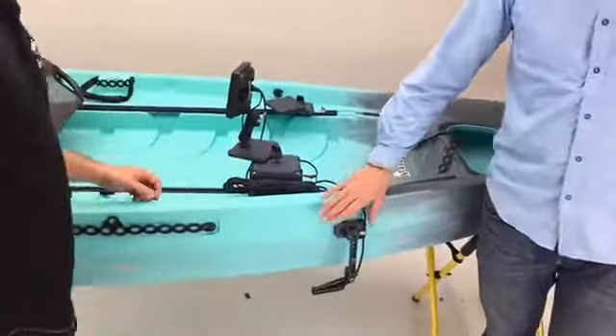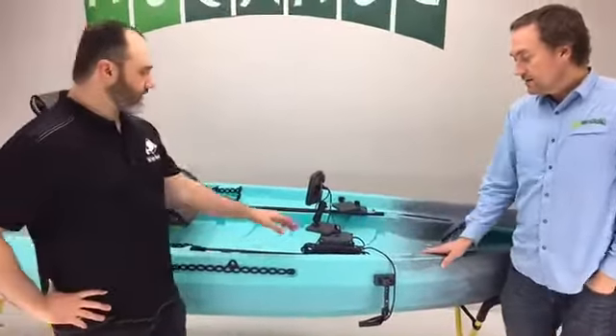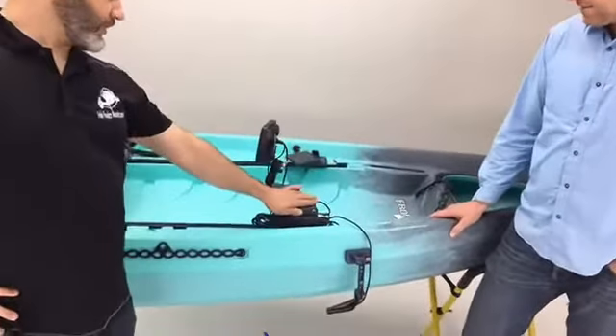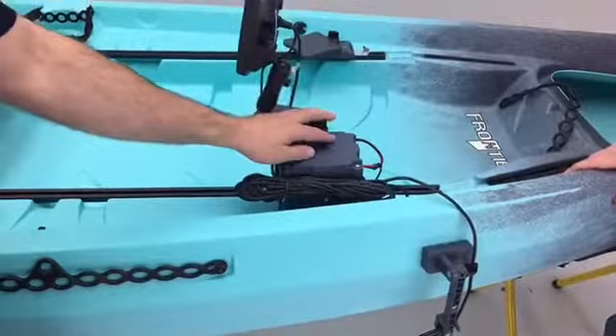That's awesome — not having to drill holes and being super portable and modular, that's great. What's inside this little box here? Thanks for asking, Blake. This is a five amp hour AGM battery, non-spillable, so it's safe in water environments, and that will run up to a five-inch fish finder for a good long day of fishing.